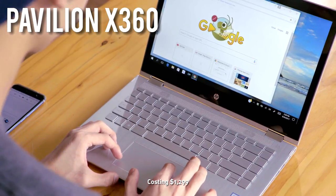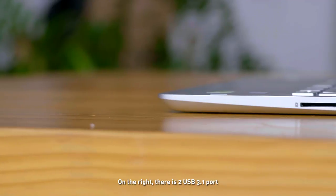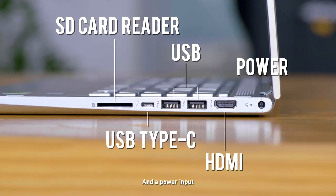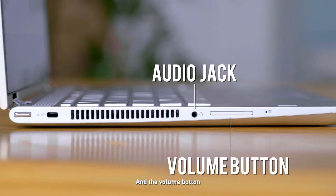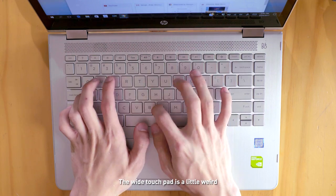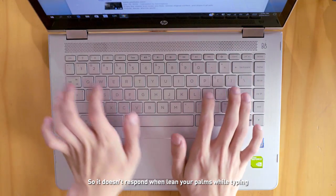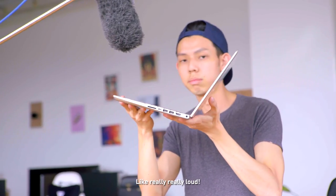When the laptop arrived, costing $1,299, it's actually a pretty decent laptop. On the right, there are two USB ports, one USB Type-C port, HDMI output, an SD card slot, and a power input. On the left, there's a 3.5mm audio jack, an on/off button, and the volume button. The touchscreen is responsive, the keyboard feels great, and the white touchpad is a little weird but efficient — it can detect your palms so it doesn't respond when you lean your palms while typing. And the speakers are loud, like really, really loud.